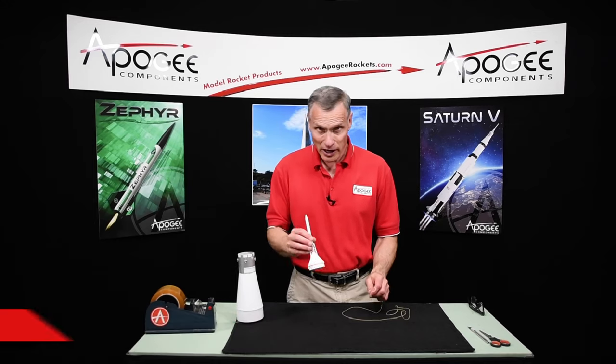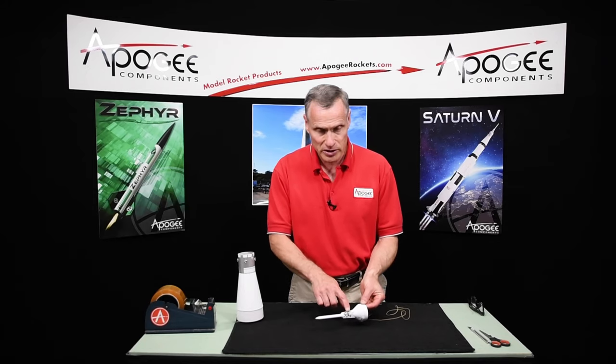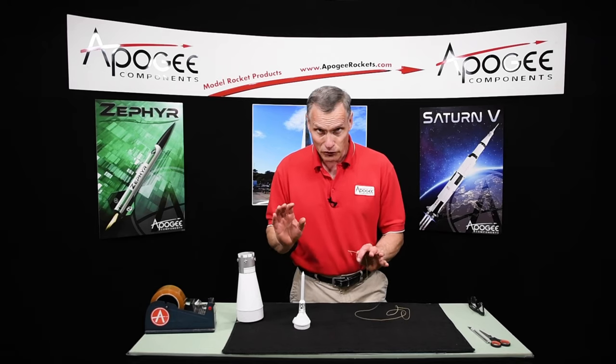In this video we're going to make a harness for the capsule so that it comes down horizontally instead of vertically like this, to protect the thin plastic of the escape tower. Now this is just for flight, so when you're displaying your rocket you don't need to have this on.